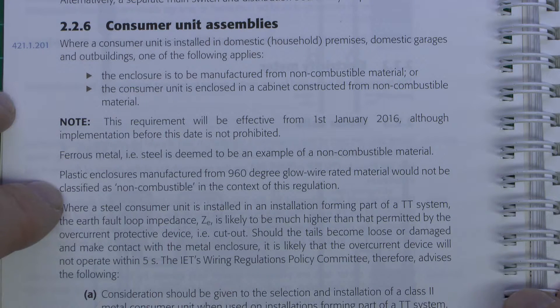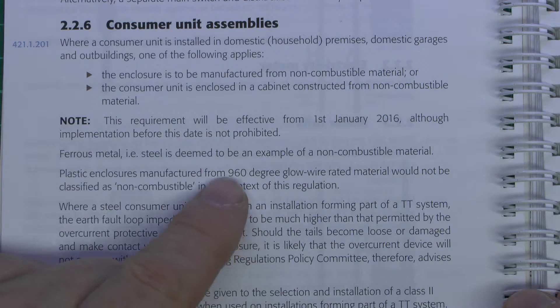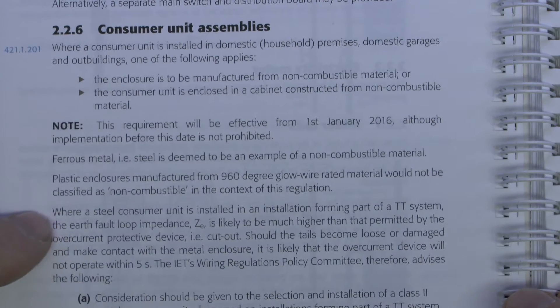This is quite interesting because certainly one of the manufacturers I pointed out in the previous video did have a consumer unit of plastic which complied with this, and they were claiming that it was compliant. But this is now saying that that is not applicable, so that's certainly an issue if you're basing it on a plastic that meets this particular specification.